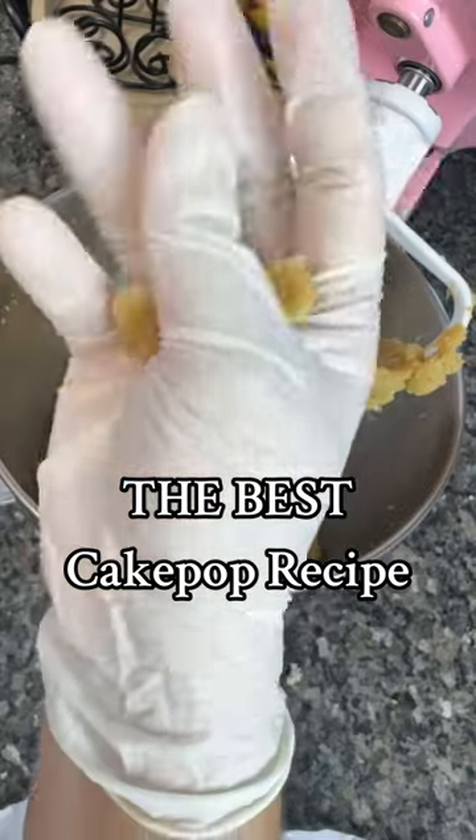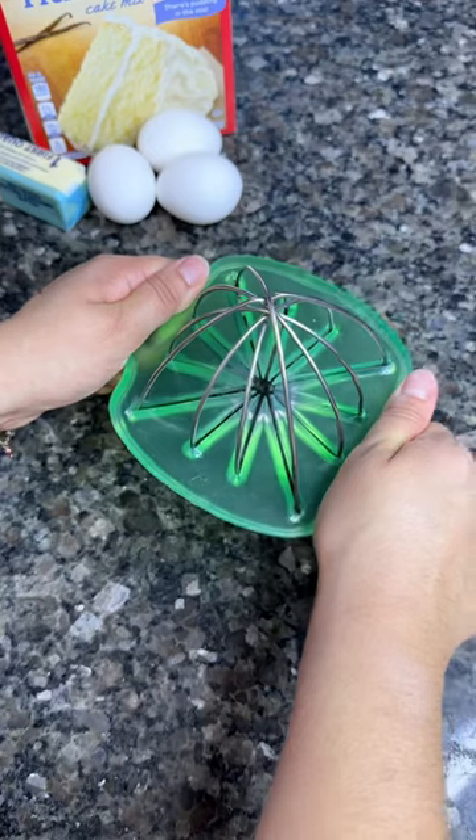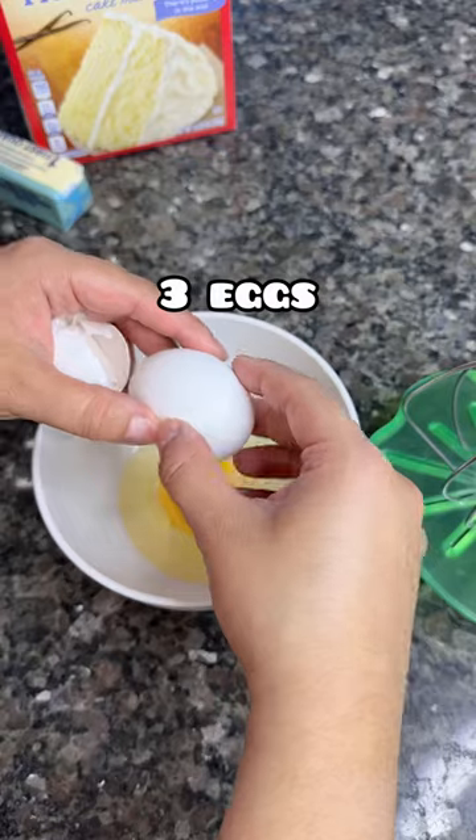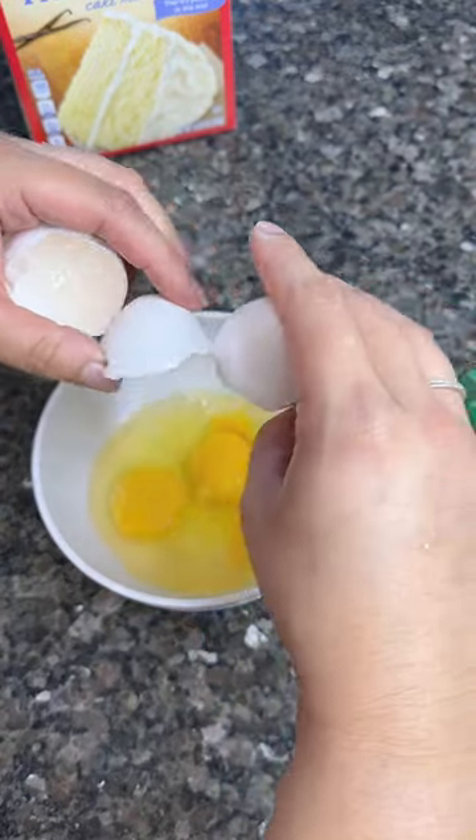If you would like to learn how to make cake pops, you do not want to skip this video. This is seriously the most perfect cake pop dough — you get the perfect consistency every single time and you don't need frosting.